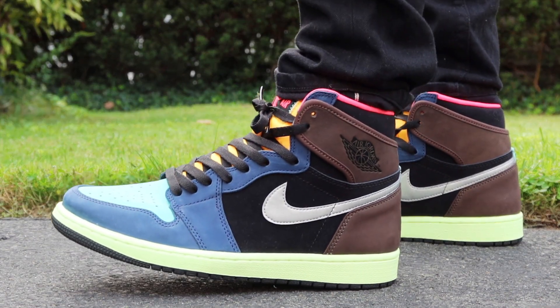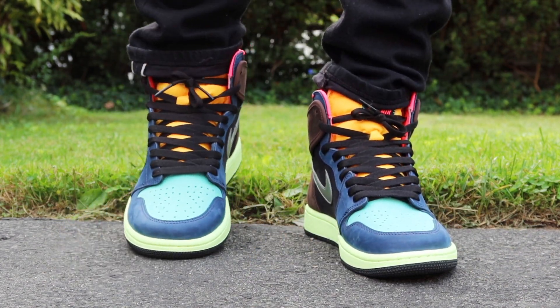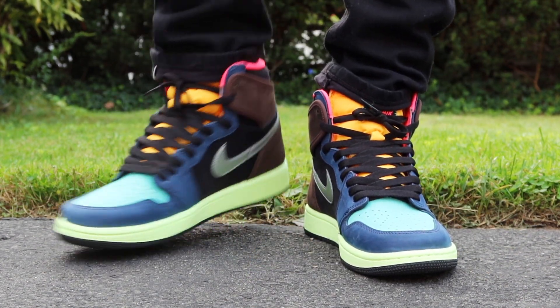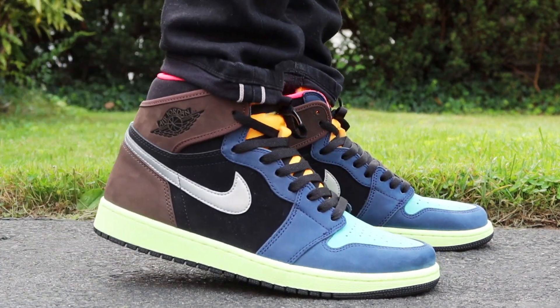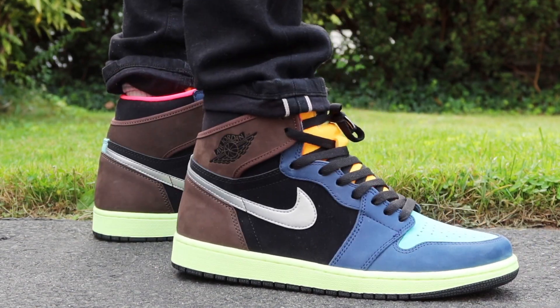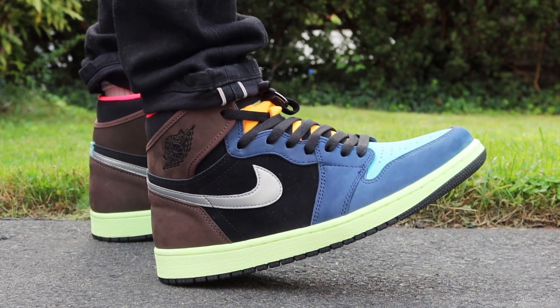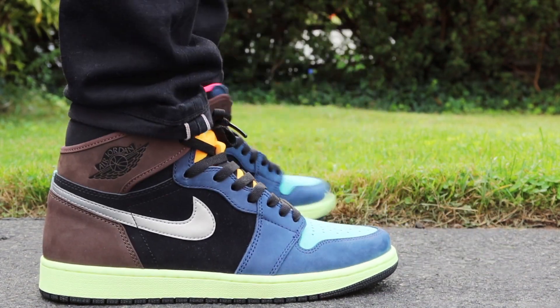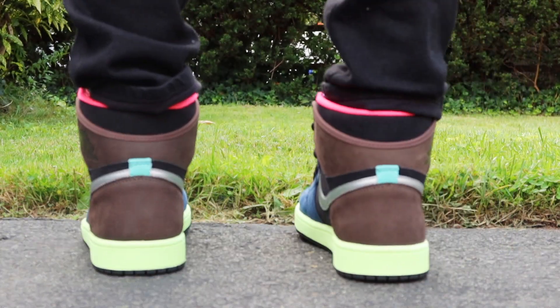But that wraps it up for this video. Let me know what you think of the Biohack Air Jordan 1s in the comments — was this a must-have for you, or could you live without it? If you liked the video and want more content like this, give me a thumbs up and subscribe. Be sure to follow me on Instagram at stuffdillamlikes — I've been picking up some heat recently and that's the first place I go to share. Thanks for watching and I'll catch you guys in the next video.